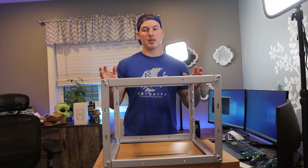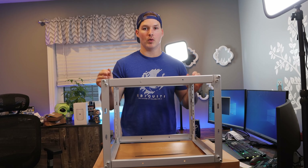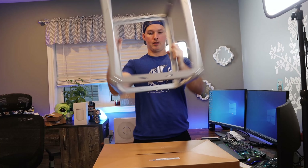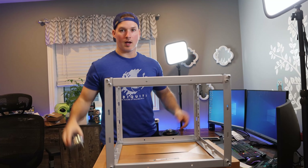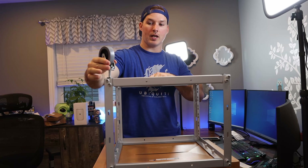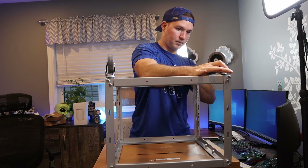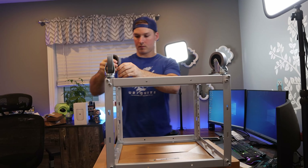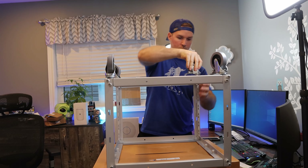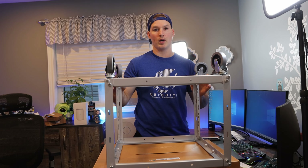Now we have the frame put together. I'm gonna grab a screwdriver and make sure that these are extra tight so that we don't have any wobbling of the rack. Now that the rack is secure and I screwed it in, we need to put on the casters. So I'm gonna flip the rack around. We have four casters that we're gonna place in, and all we need to do is grab the caster and then push down into position. And there we go, we have four casters put on and these casters can lock if you don't want the rack moving around.